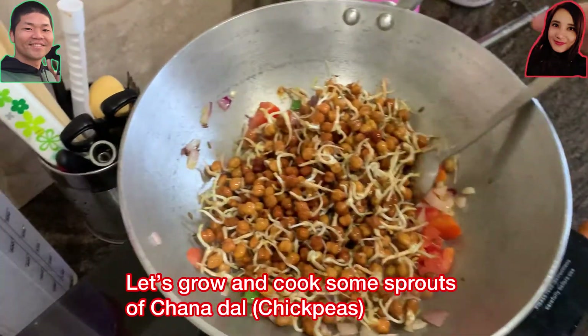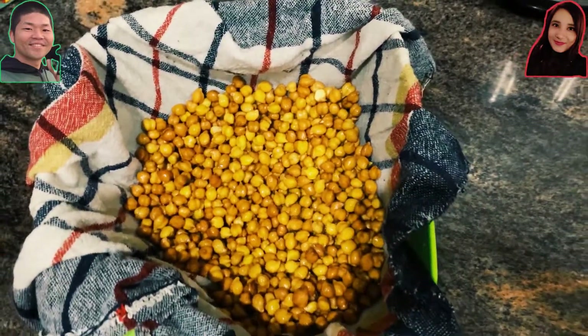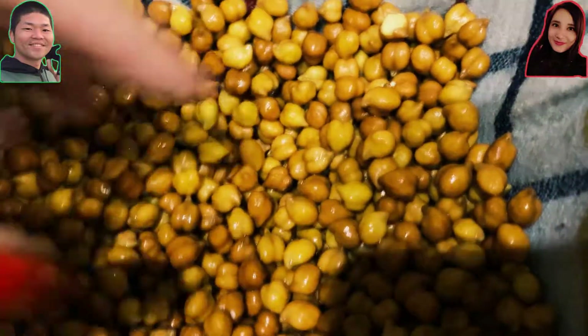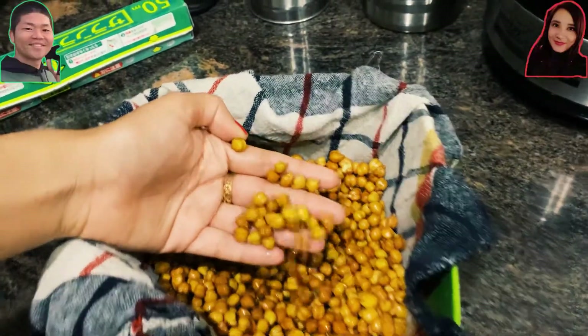Hello everybody, today we're going to show you how to grow and eat some sprouts from chana dal. The English name is chickpeas. We're going to store them for a while in a little bit of a dark place after giving them a little bit of water.